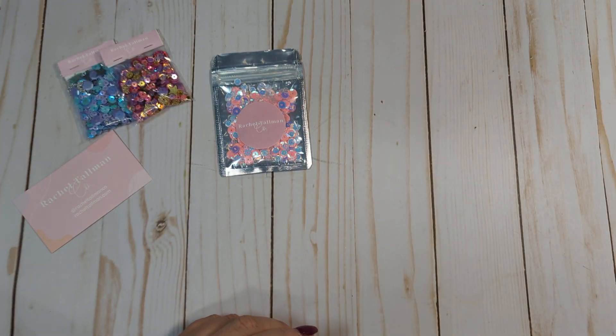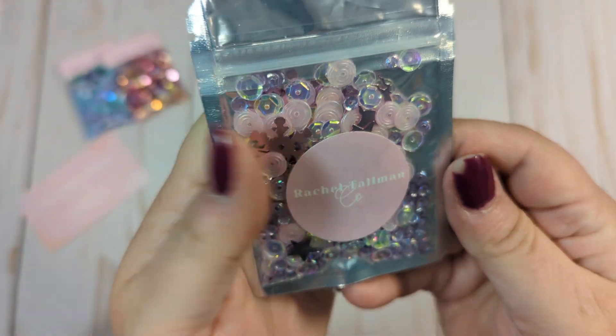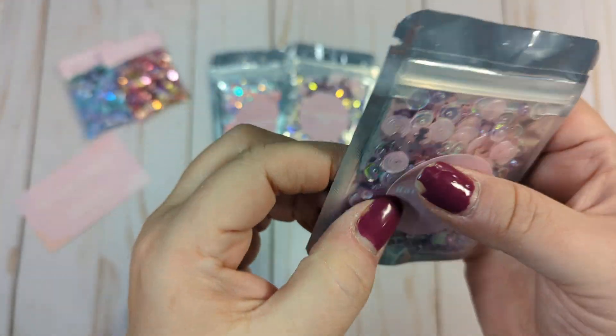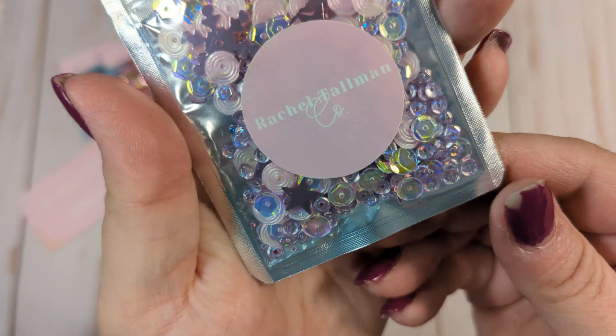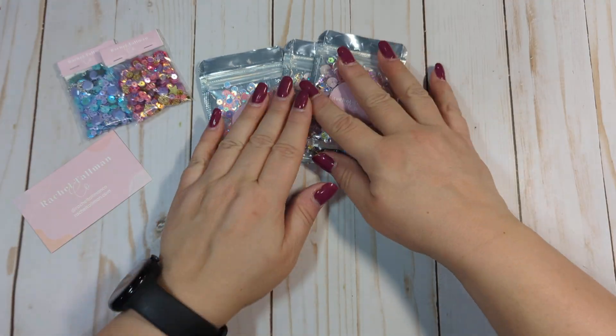I got two of this one, which is called Dasher and Dancer. It is just so pretty — it's like pale purple and pink, and little silvery, maybe purple-y silver bits. It's so pretty. Again, it's called Dasher and Dancer.